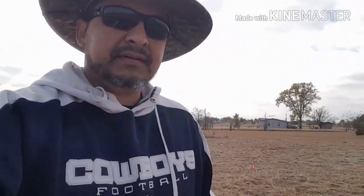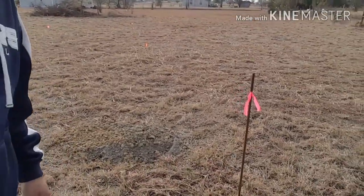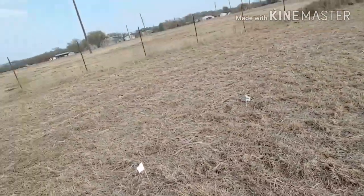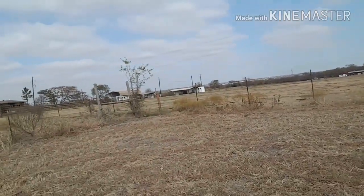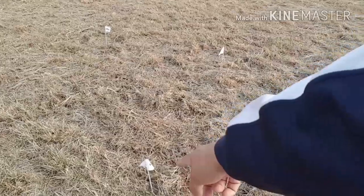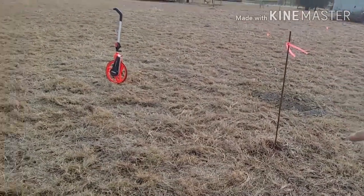So here's where the shelter is gonna be located. It's kind of small but it's for four people — that's better than nothing. Here's the corner of the house, and the shelter is gonna be located right there. I'm about to measure from that corner to that corner because this corner is 10 feet from that corner.